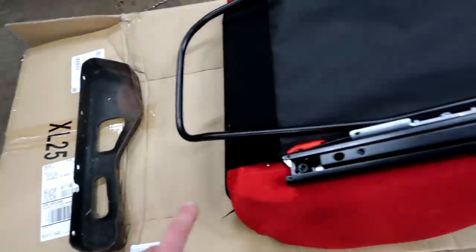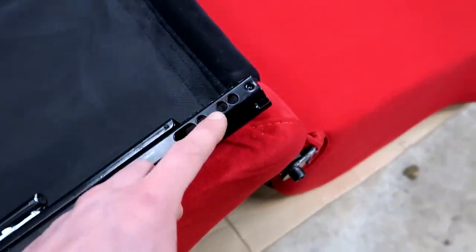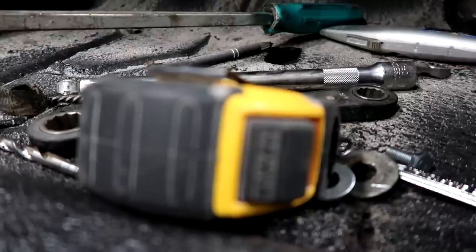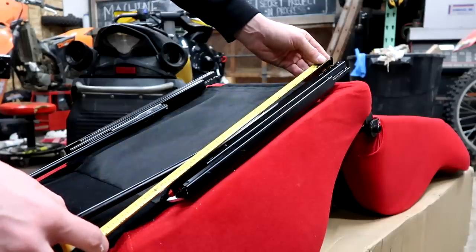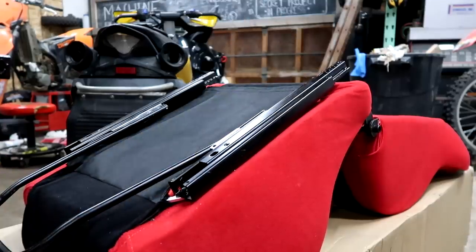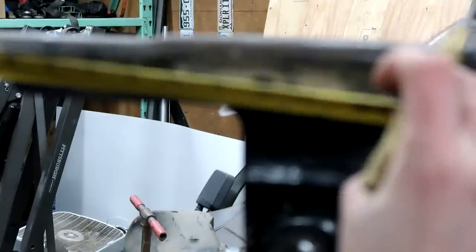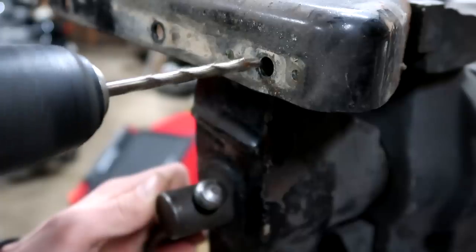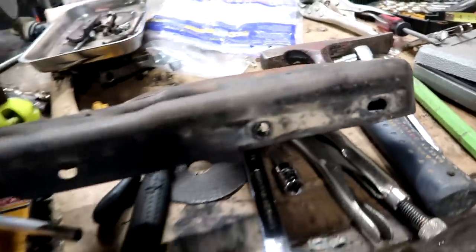It looks like this thing can work - all we've got to do is drill one hole, this one lines right up. I don't know which one I want to take advantage of here. One down, four to go.